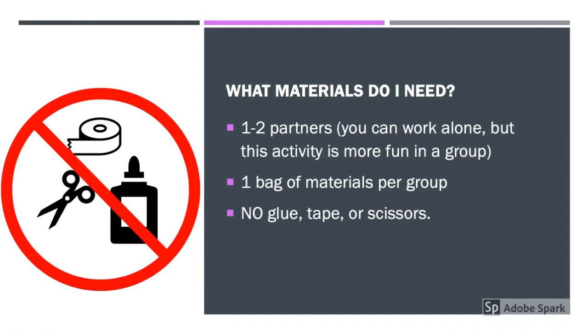What materials do you need for Ready, Set, Design? Well first, you need one to two partners. You can complete this activity alone, but it's much more fun in a group. Next, you need a bag of materials. Your teacher might have already prepared a bag of materials, but if not, I'll show you how to prepare your own bag later on in the video. And finally, you cannot use glue, tape, or scissors.